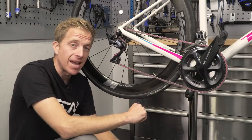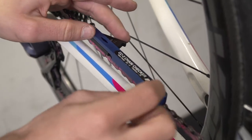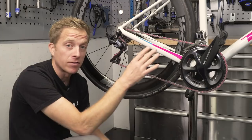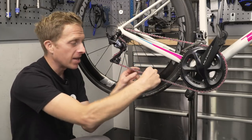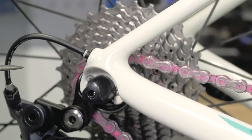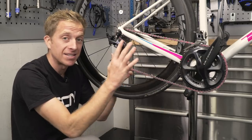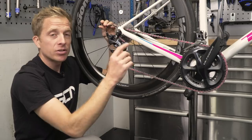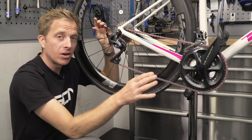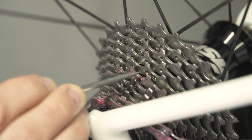Check your cassette and chain to make sure they're in good condition for gear shifting. If you've got a chain checker, use it to make sure the chain is still okay, then turn the chainset backwards to check for any stiff links running over the cassette. If there are stiff links, isolate them and flex the chain backwards and forwards between your hands — that's normally enough to loosen them. For the cassette, check that the teeth are still in good shape. If all the teeth are looking like shark's teeth with really sharp angles, it's time to replace the cassette and likely the chain too.